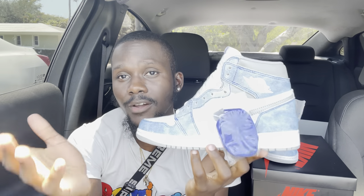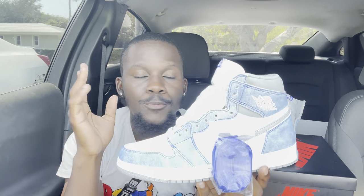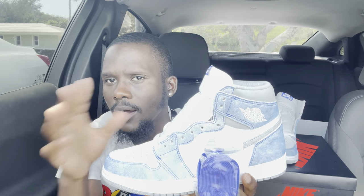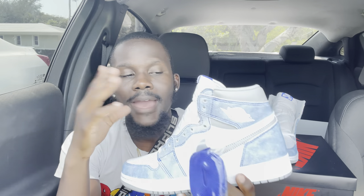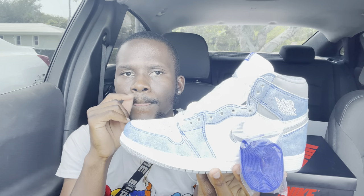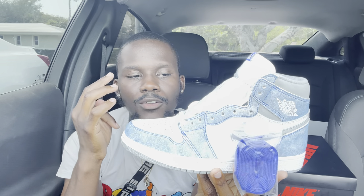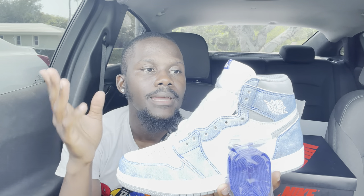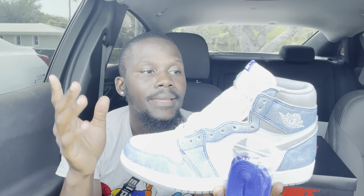Now let's talk about whether this shoe was hard to get — yes, it was very hard to get. I couldn't get my size, didn't win any raffles, and the Foot Locker pre-sell was bugging. Let me know what you guys think about the pre-sell — do you think it'll actually take out bots? In my opinion, probably not. The pre-sell was on Foot Locker, Champs, and Foot Action, but a lot of stores in my area had pairs delayed in both GS and men's.